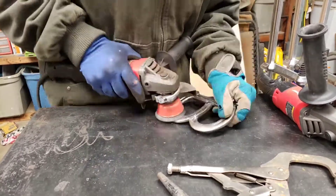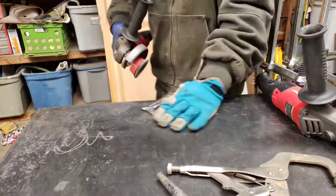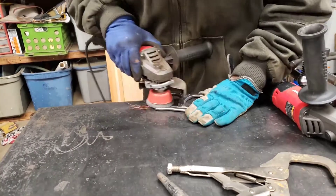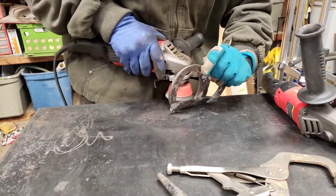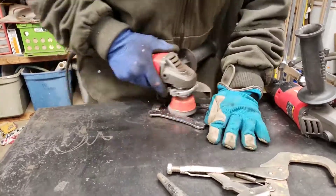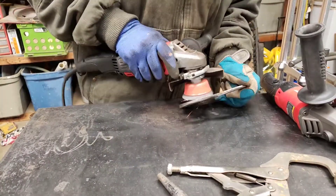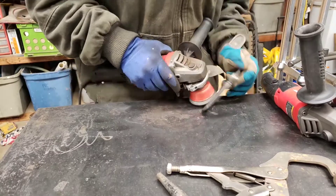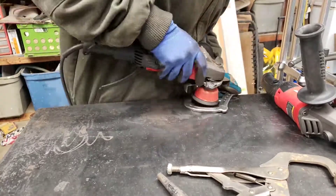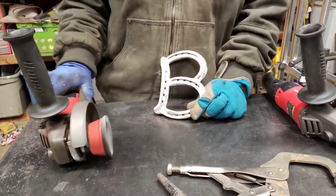Now I've grabbed a different tool — this time I'm using a wire wheel to kind of polish it, clean it up, and make it look all nice and shiny. It's a little tricky to get all the inside curves and edges, so I do the best I can. I do the front and the back as well, and there you have it — there's your letter B.